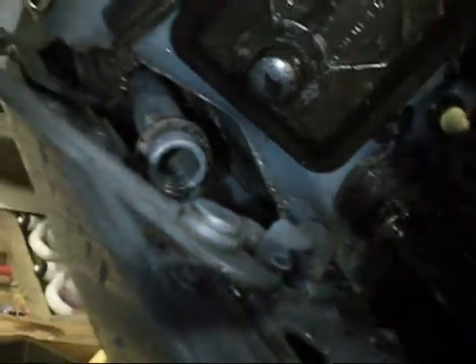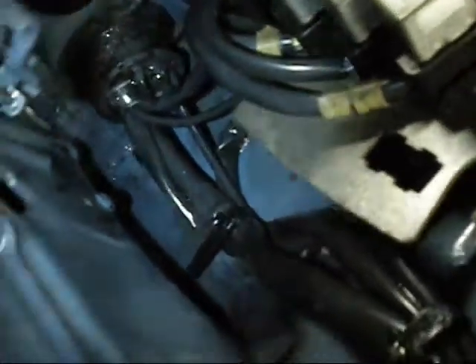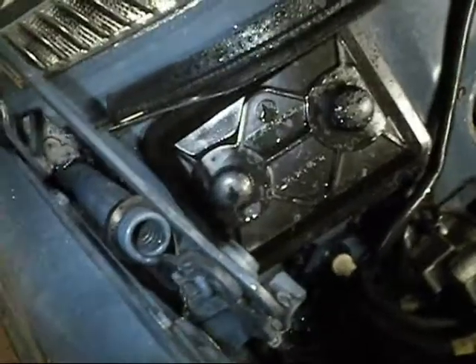And here's the driver's side — that was like a compost bin in where the spring was. Down there was just absolutely filthy, but I cleaned out the drain hole and it's all clean now. That should make the car last longer.